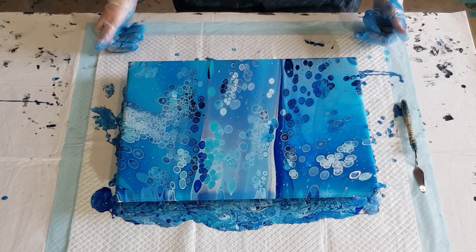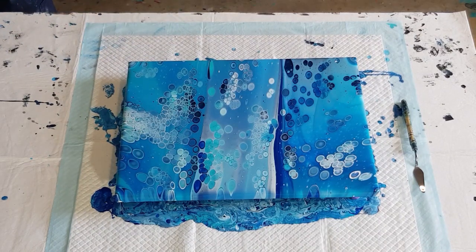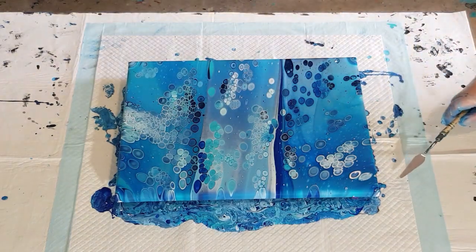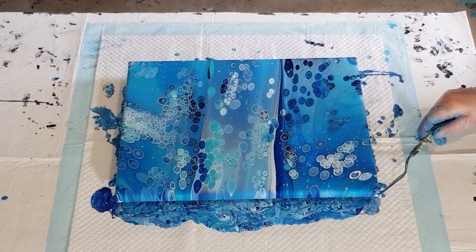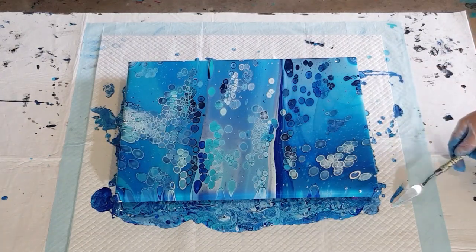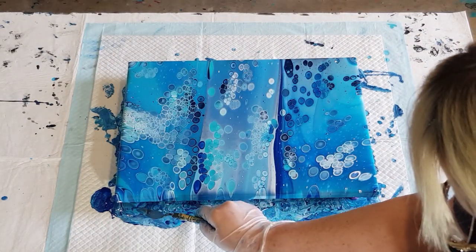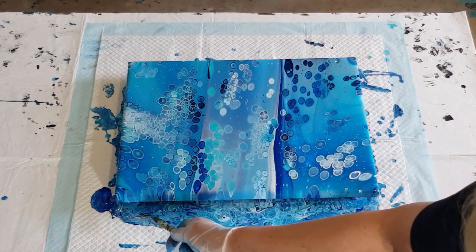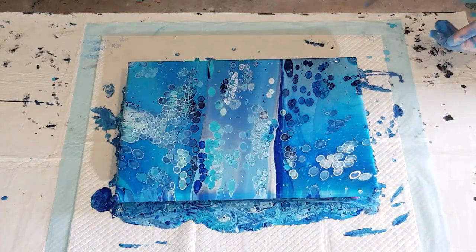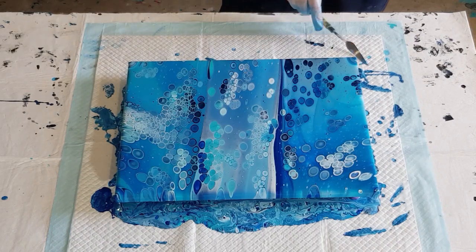Maybe the thinner mix is good — certainly for those people who struggle getting cells. The only thing is, with a mix this thin, if you're not quite experienced you do run the risk of over-stretching your cells. But you saw how easy it was — I had plenty of paint and really didn't have to tilt very much and it was done.